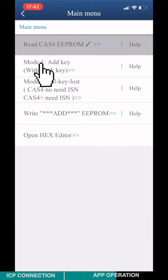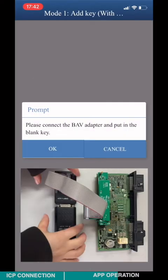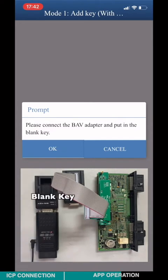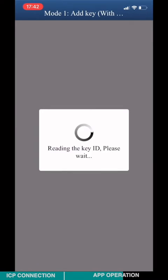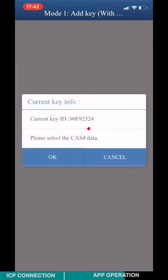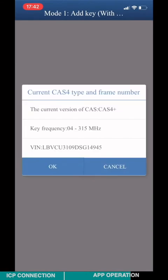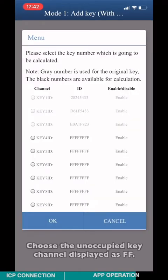Choose Mode 1 to add the key. Connect the ACDP and the BAB key adapter according to the diagram and insert the blank key. Check the key information and click OK. Select the original D-flash data. Check the CATS-4 version, key frequency, and VIN number, then click OK. Choose the unoccupied key channel displayed as FFF.